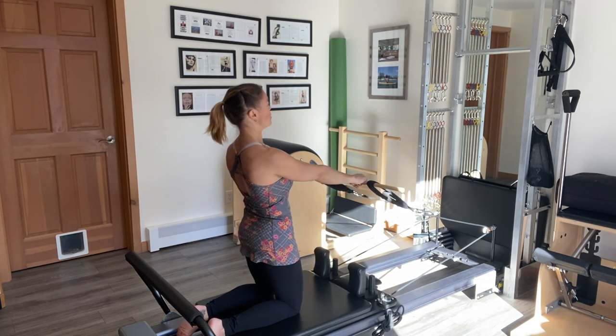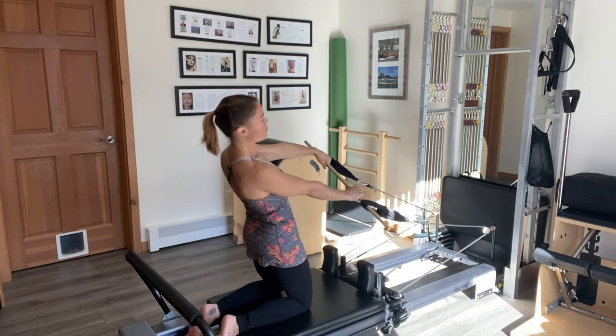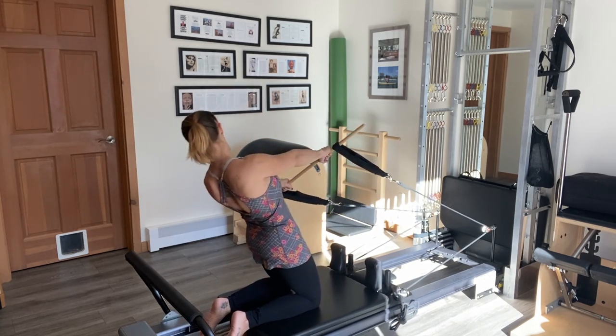And then I'll add a tilt to this exercise — lowering the bar to one side, hinging back, coming up to the center and switching to the other side.